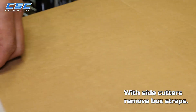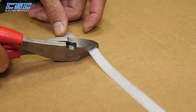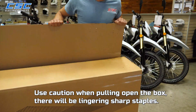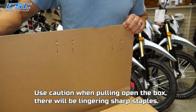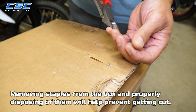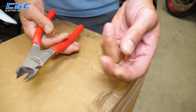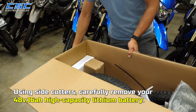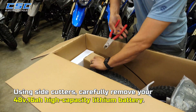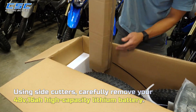With side cutters, remove box straps. Use caution when pulling open the box — there will be lingering sharp staples. Removing the staples from the box and properly disposing of them will help prevent getting cut. Using side cutters, carefully remove your 48-volt, 16-amp-hour, high-capacity lithium-ion battery.